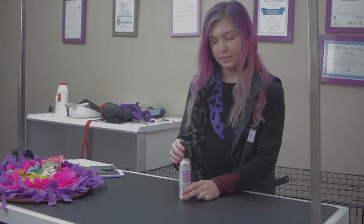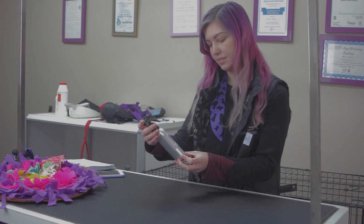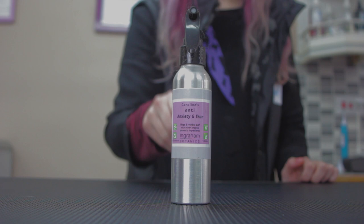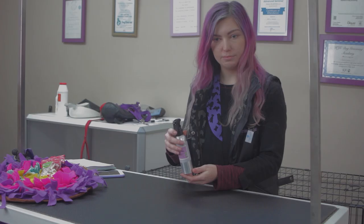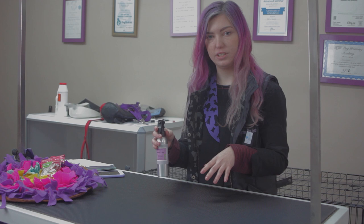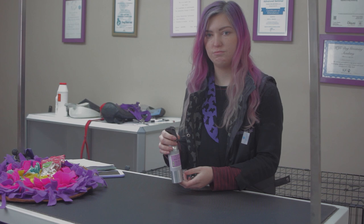A really useful tool for dogs that get quite stressed about being groomed is the Anti-Anxiety and Fear Spray from Caroline Ingraham. This was recommended to me by a lovely trainer called Caroline Wilkinson from Rough Hounds Dog Training. You literally just spray a little bit around the house, put a tiny bit on your hands and rub it on the top of the head or the chest, on the bedding, or wherever you're going to be working. The ingredients are really natural so it's very calming and relaxing. I've had really good results with this in the salon — dogs that often don't tolerate grooming soon become quite relaxed and let me do what I need to do.